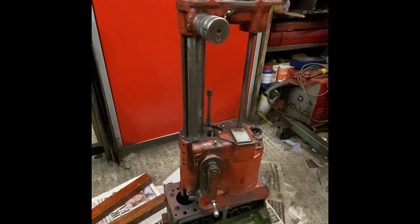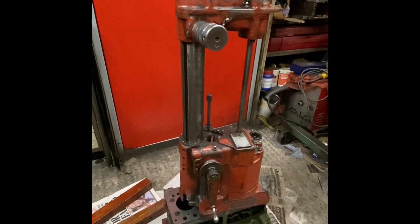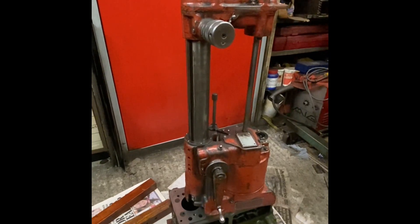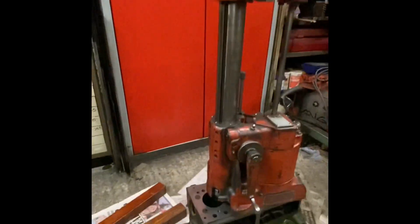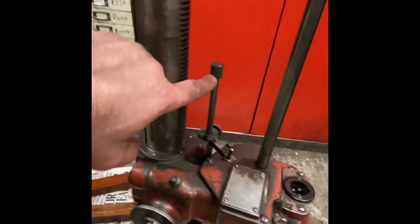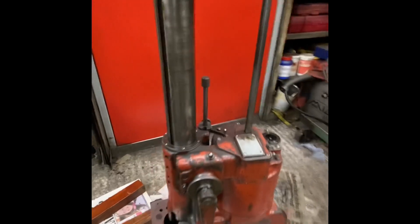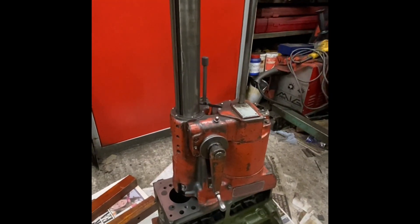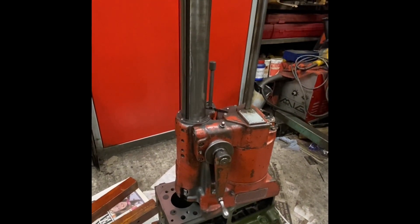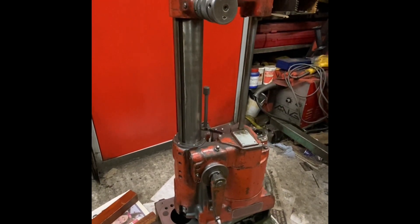I've done a few upgrades on it which we'll get into in a minute. This is a 240 volt machine, runs single phase, uses about 500 watts of energy while it's boring a cylinder. It runs down automatically — using that as a stop, it hits the stop and switches itself off automatically. All these machines do that with an adjustable stop. We'll see it working a little bit later, but let's move on to the tooling.